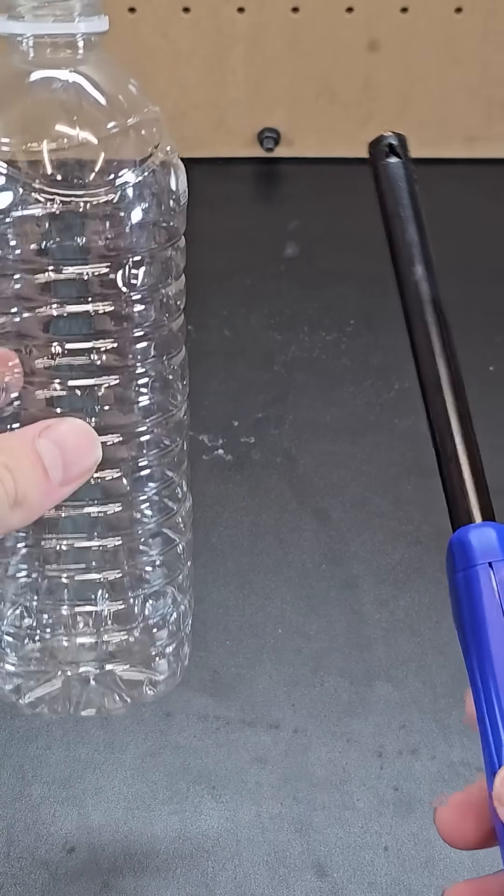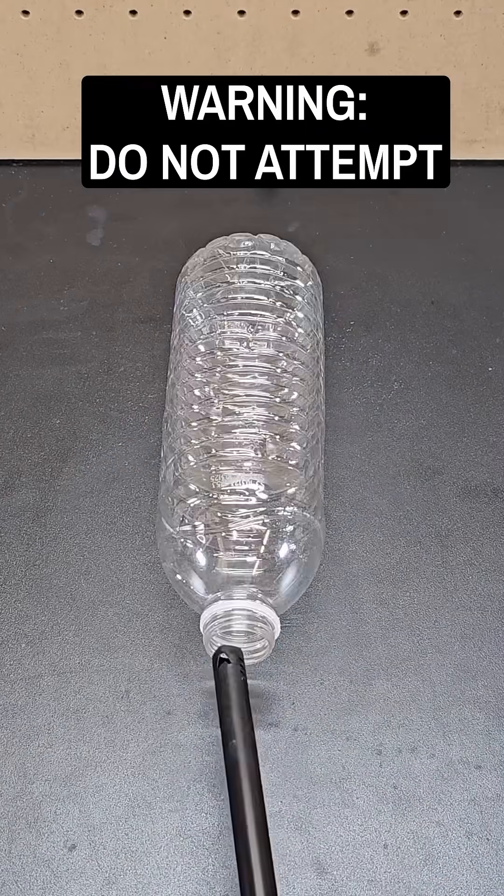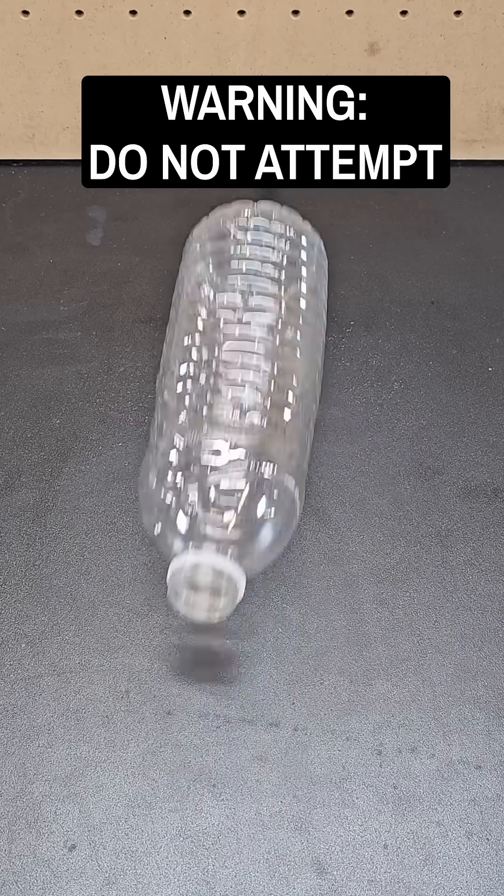If you ignite a lighter at the opening of an empty plastic bottle, the flame propagates as it consumes the trapped oxygen and lurches the bottle forward, just like a mini rocket.